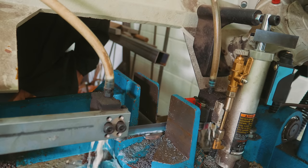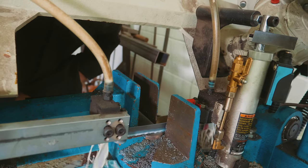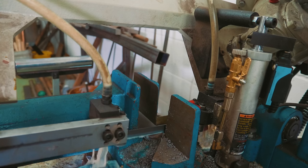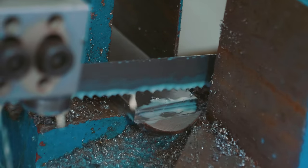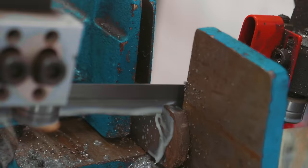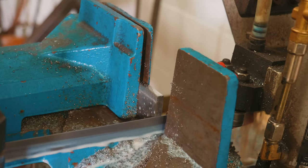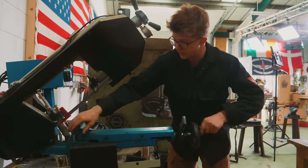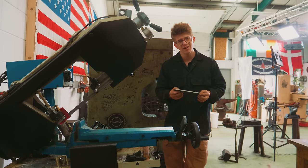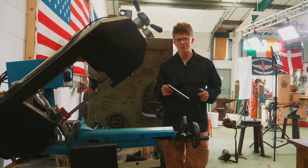The bandsaw doesn't seem to like titanium very much. Thirteen minutes later it still hasn't cut it. Let me try extra pressure on the saw, maybe more speed. There we go — at last. It did not like that at all. I think we might have to try an abrasive disc, but you know what, I probably already destroyed the blade — we might as well destroy it some more. We're going to stay on the bandsaw.